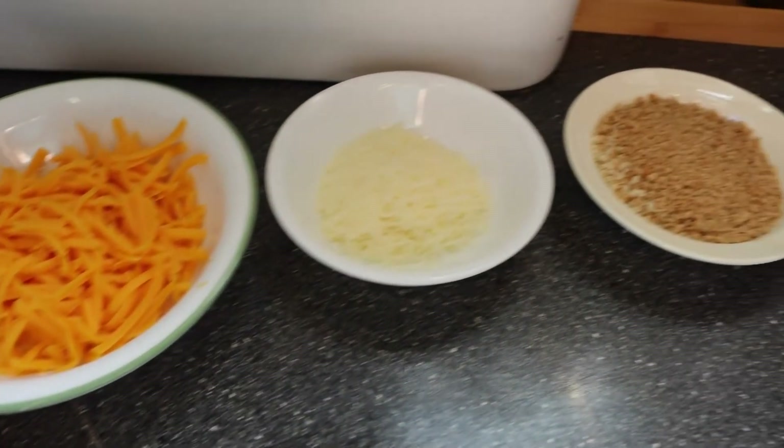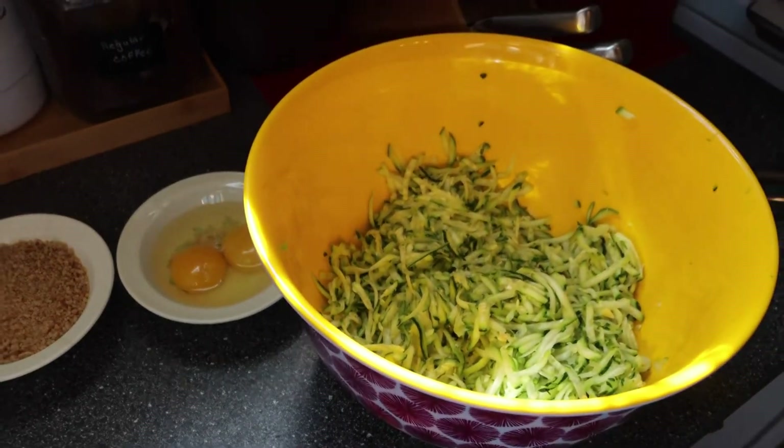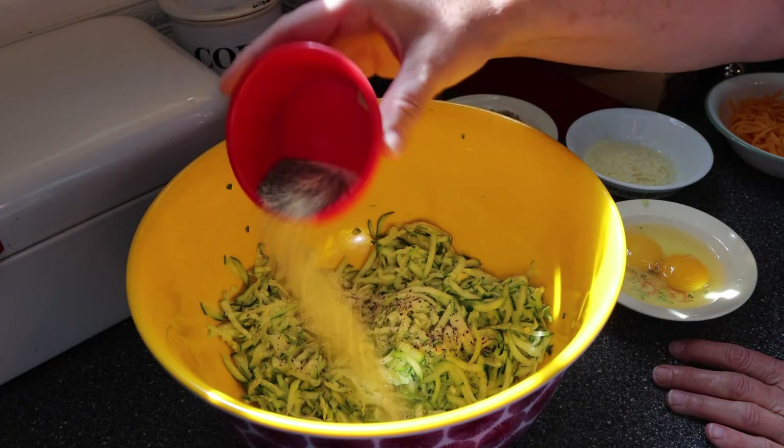My mom found this recipe for zucchini fritters from another YouTuber named Whipper Will Holler, and I will link her video in the description box below.